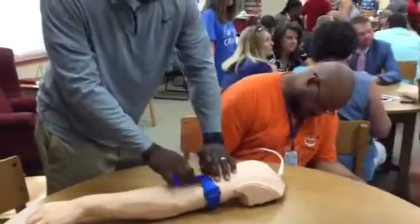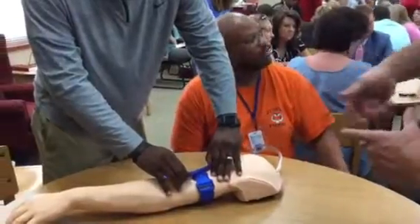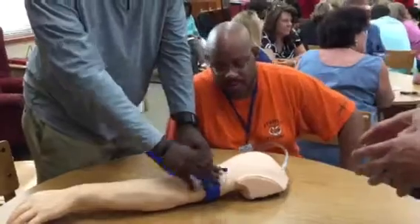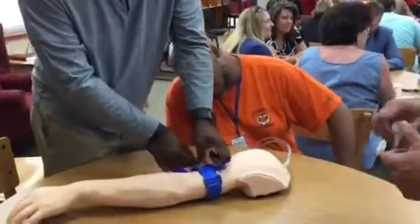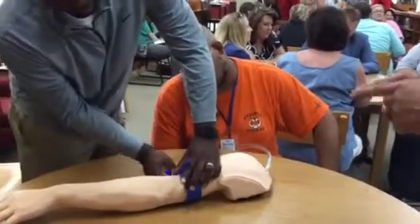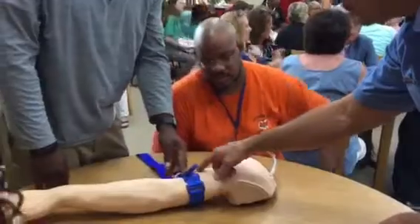Is it supposed to twist up like this? Yes. When I did it up here I just twisted it a couple times, but you may have to go four, five, six times around. You're watching for the blood to stop. You're going to have to keep twisting it until you're confident that the bleeding has stopped, which is going to be a lot. Then you lock it in just like this.